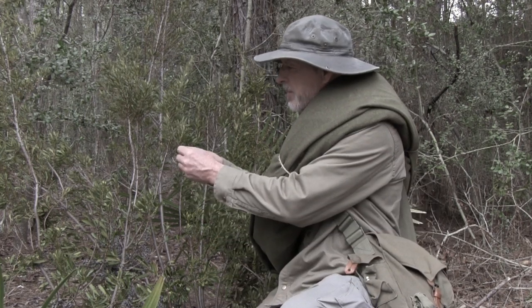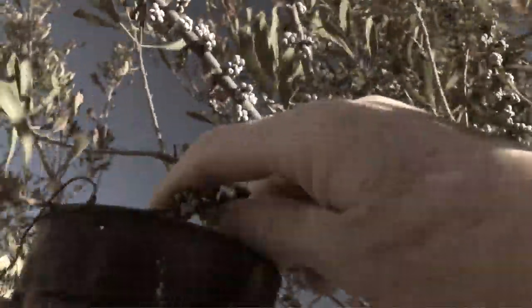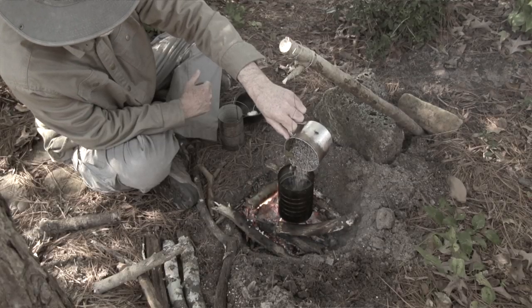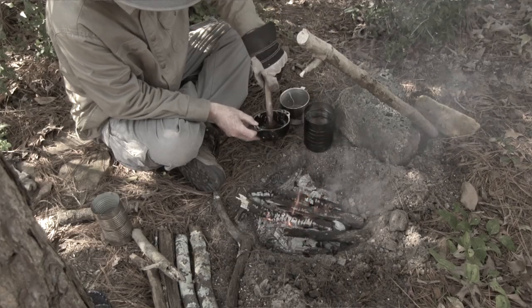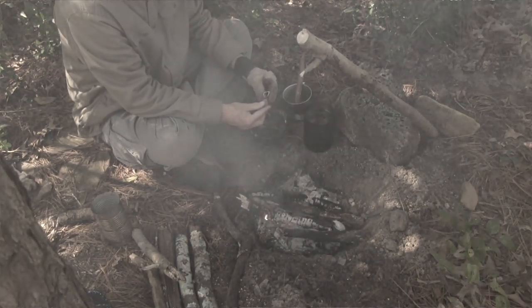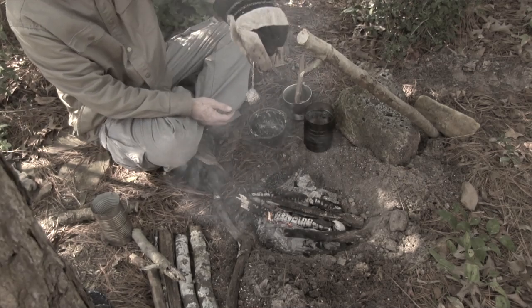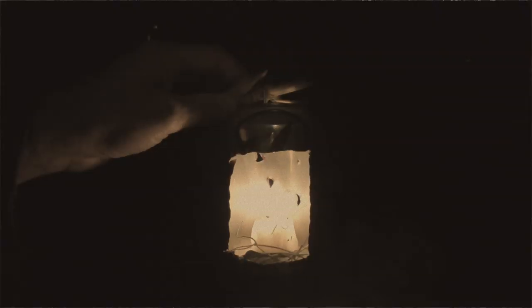They don't taste bad either. Wax myrtles have a pleasant aroma that repels mosquitoes, so you can take the leaves, rub them on you, and the mosquitoes will go away. The berries have a wax coating that makes excellent candles. The wax is extracted by boiling the berries and skimming off the hydrocarbons. Wax myrtles were particularly important for candle making during the Civil War. The candles I'm making are more primitive than what the pioneers made, but they work.